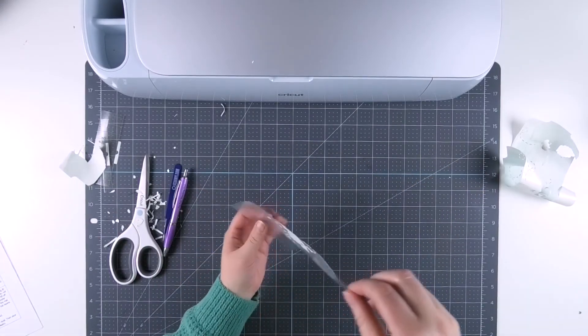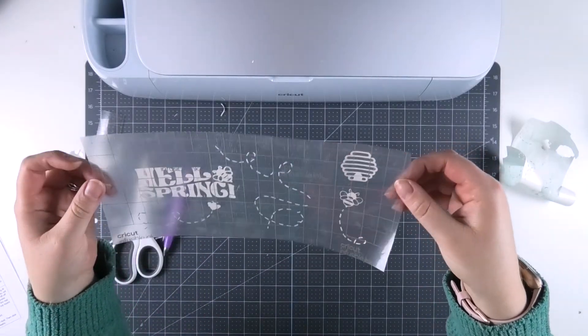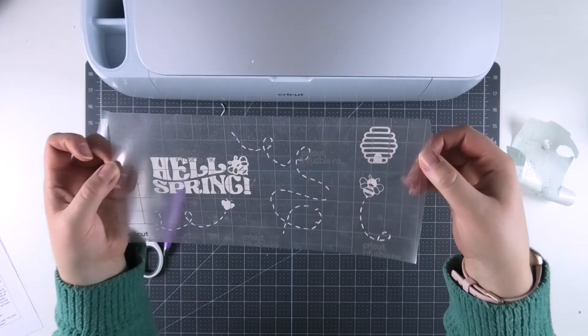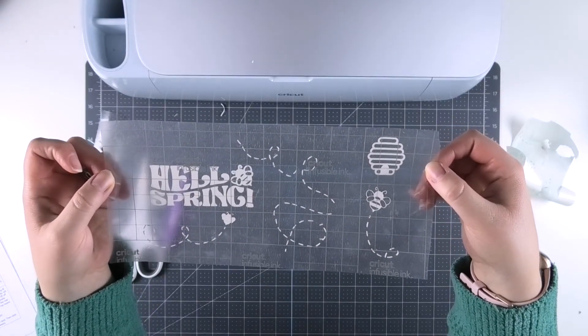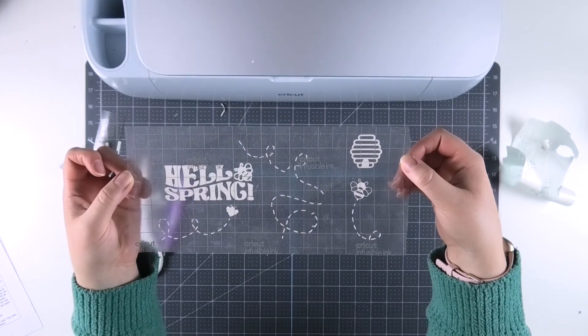When you think you're done weeding, I recommend flipping over your infusible ink sheet and looking at the shape of everything to make sure there are no pieces missed or that you want to rearrange. Then once you're finished with weeding, it's time to prepare our mug for infusible ink.